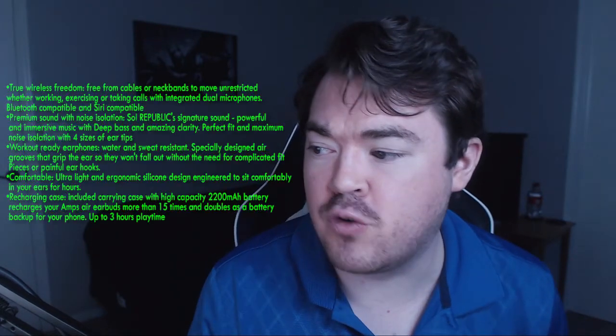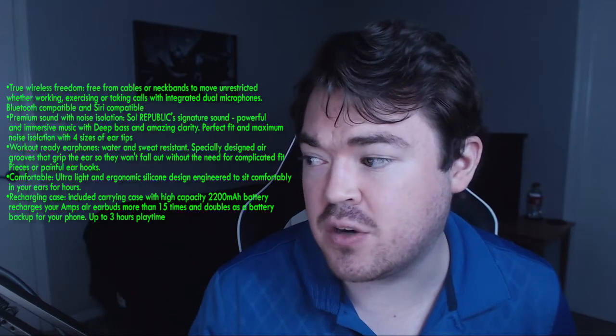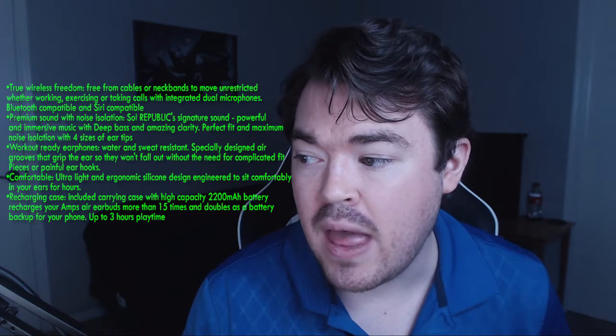The first thing I want to talk about, as per usual, is their marketing materials. The first claim is true wireless freedom — free from cables or neckbands to move unrestricted, whether working, exercising, or taking calls with integrated dual microphones, Bluetooth compatible and Siri compatible. I did use this on my iPhone 6S Plus and was able to get Siri to work, so that is definitely true. True wireless freedom is also true because there are no wires between these.